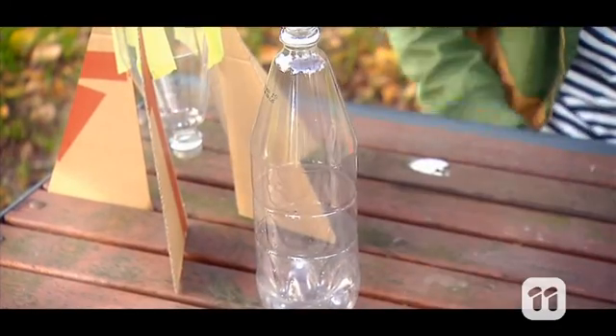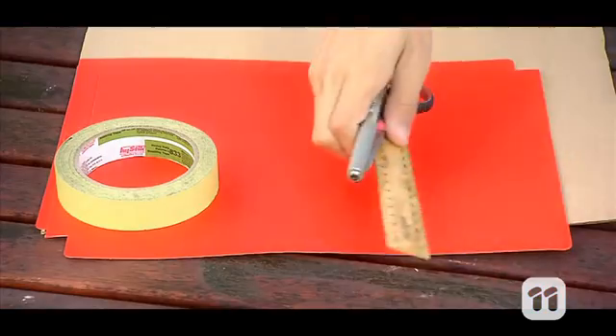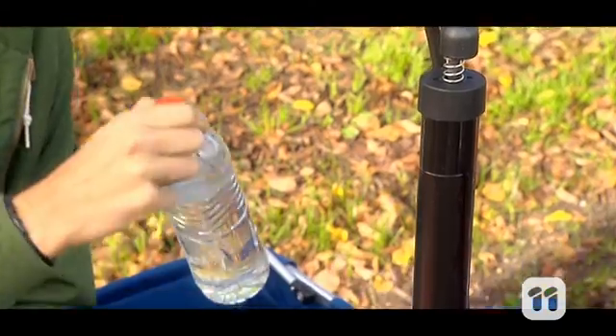For this experiment you will need an empty plastic bottle, cardboard, tape, scissors, a pen and a ruler, a cork, a hand pump with a needle adapter, and some water.